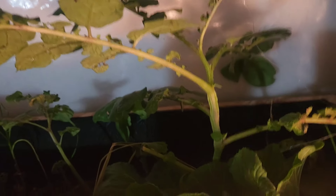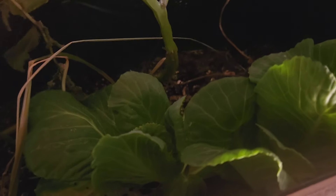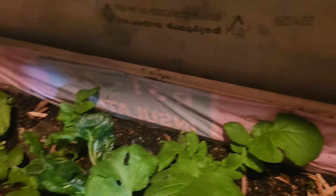This is a potato that I started from the skin, so we are waiting on that. In here we also have two more cabbages that we started from the core of the cabbage. Now let's take you down to the other bed.